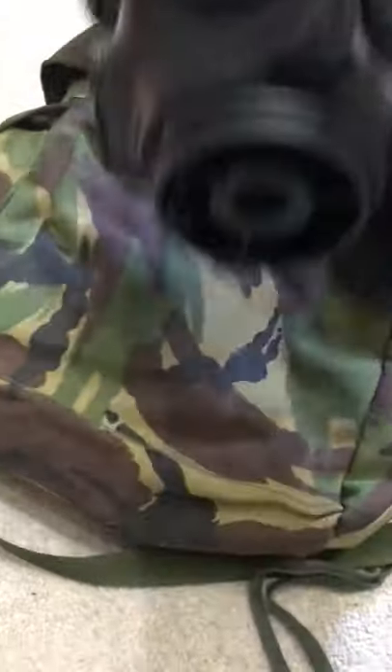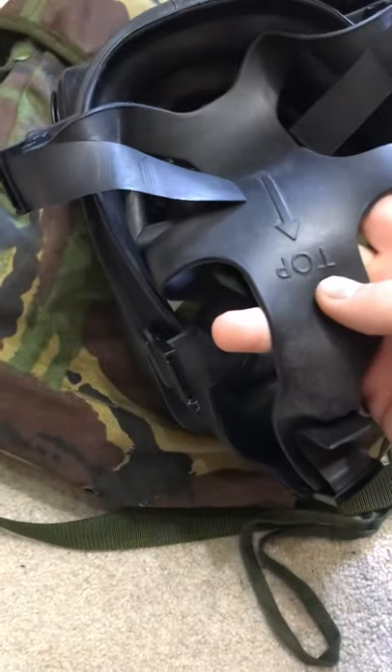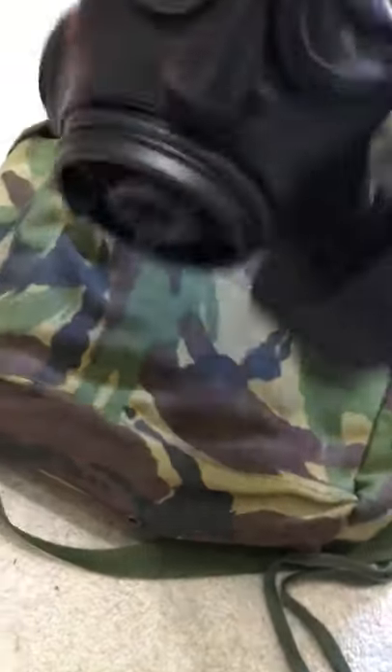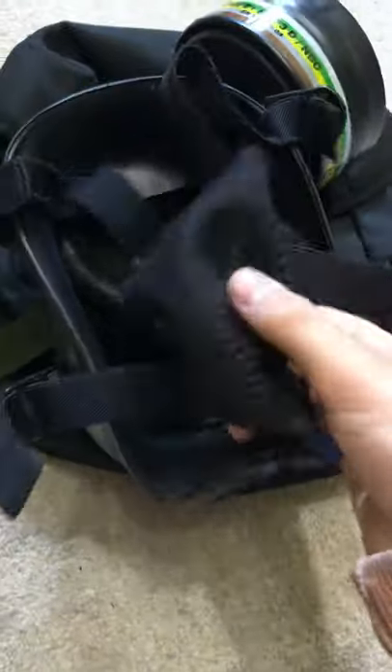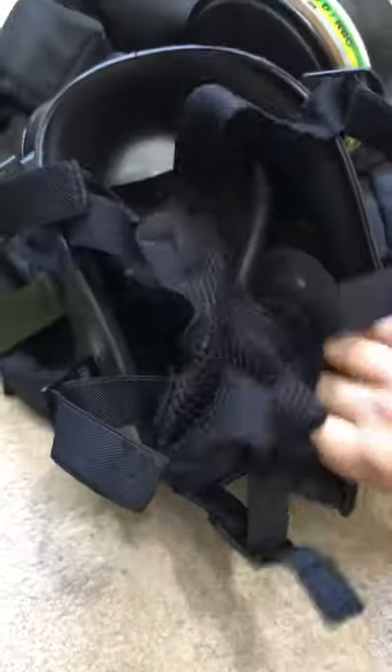Now let's look at the back of the masks. The S10 has a rubber elastic six-point head harness, and the FM12 has a mesh skull cap with elastic material for the straps.